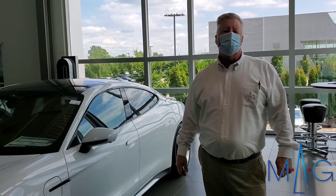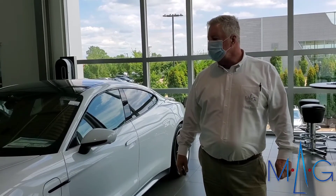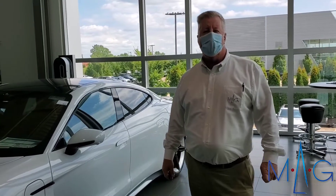Hello, my name is Sean Shepard with MAG Porsche of Dublin, and I would like to demonstrate a feature of the all-new electric Taycan Porsche.